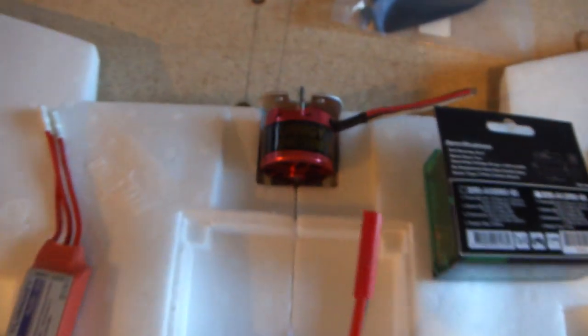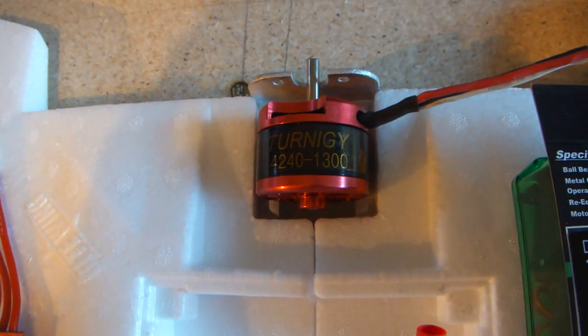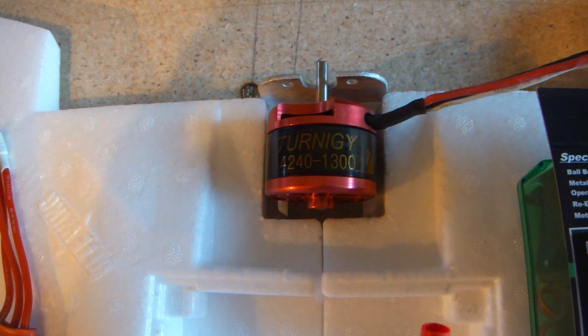I've got the Turnigy 4240 1300KV, and I think it's about 55 amps maximum.